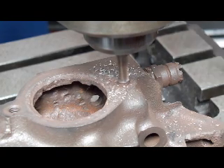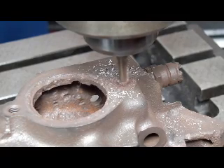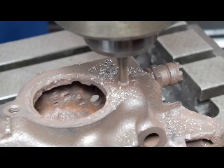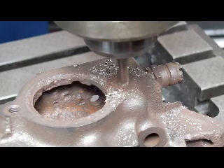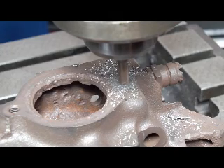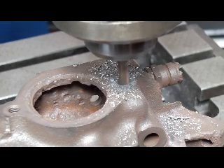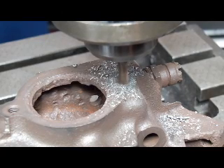Luckily, this bolt goes all the way through to the water jacket. This is a job that most machine shops wouldn't begin to tackle because it's on the end of the head, unless they had some sort of an EDM to burn the thing out.